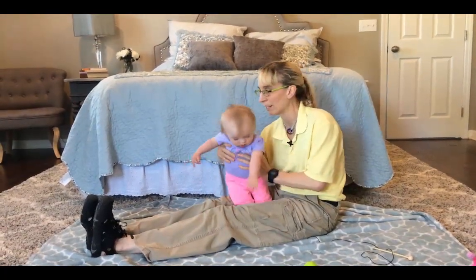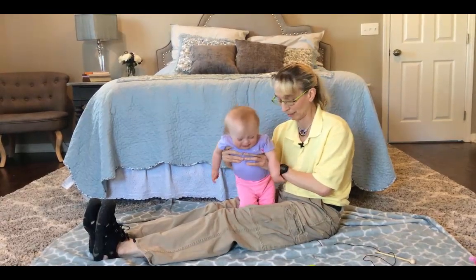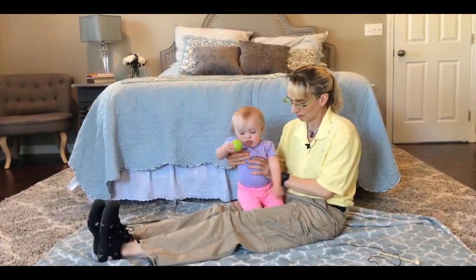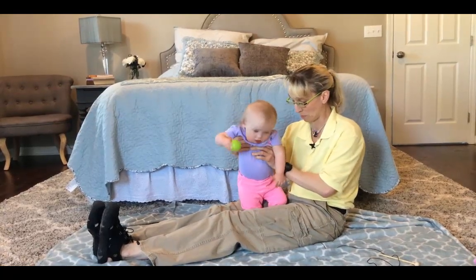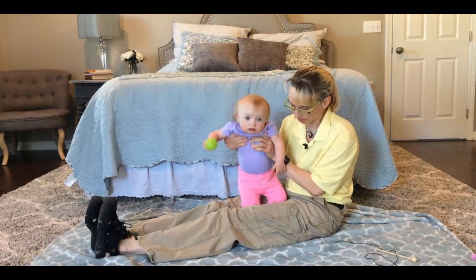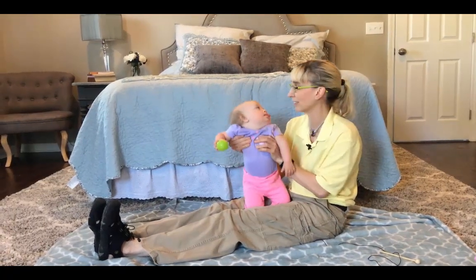I am getting behind her using my elbow — oh, she stood up so nicely. Elbow behind her and having her stand up. Then once she decides to stand, I can give her less support.